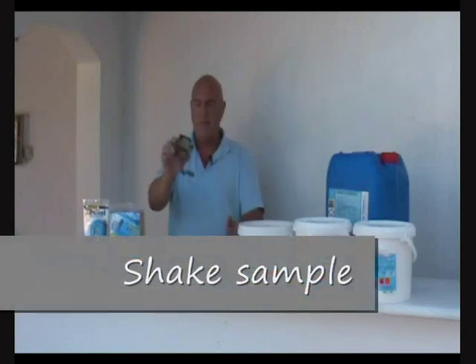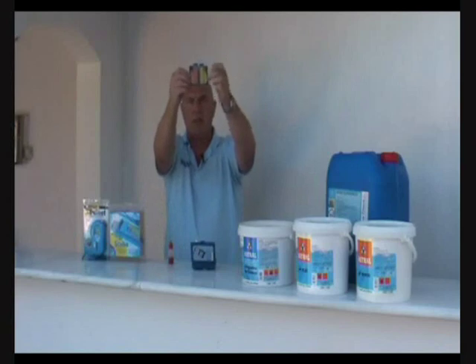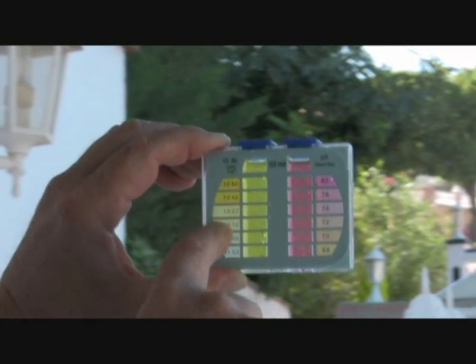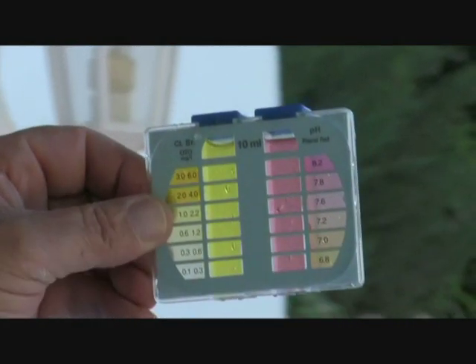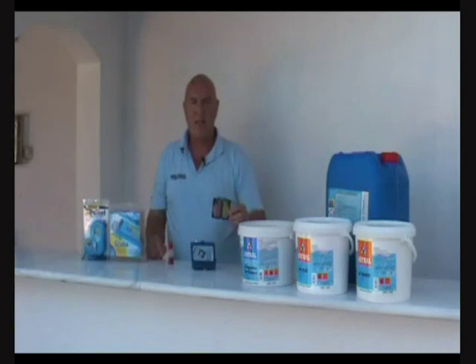Now shake it up and hold it up to the light. Compare the colours you can see in the test tubes with the colours on either side of the test kit. We can see from this that it's between one and two parts per million for chlorine, and on this side it's between 7.8 and 8.2 for pH — so we can say it's about 1.5 for residual chlorine and about 8 for pH. Chlorine's about right; pH is a little bit high, and that's how you use a test kit.